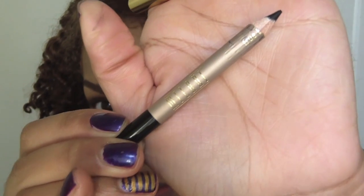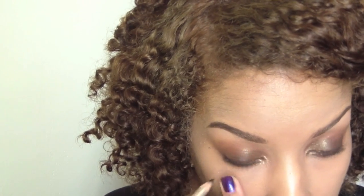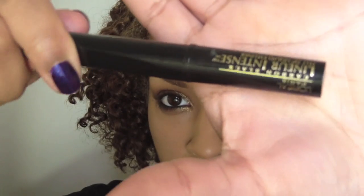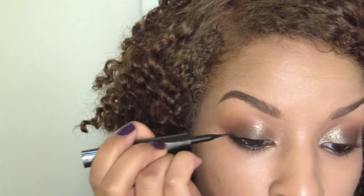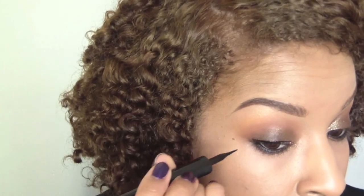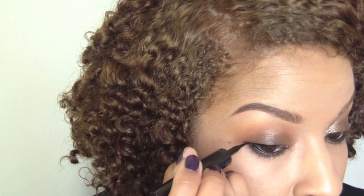Now taking this Milani pencil, I'm going to rim my top and lower waterline — this will give it a nice sultry look. So now you just want to line your top lash line with a small wing. I'm not going to go crazy, keeping it nice and thin. This is just going to help accentuate your lash line.